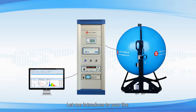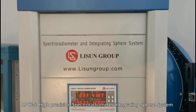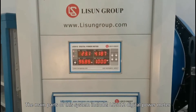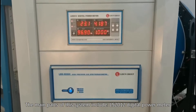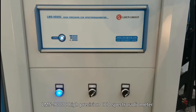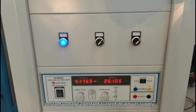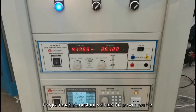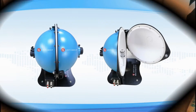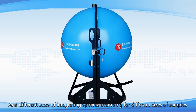Hello everyone, let me introduce to you the LPCE2 High Precision Spectroradiometer Integrating Sphere System. The main parts of this system include the LS2012 Digital Power Meter, LMS9000C High Precision CCD Spectroradiometer, Constant Voltage Constant Current DC Power Supply, Programmable Constant Voltage AC Power Source, and different sizes of integrating spheres according for different sizes of samples.